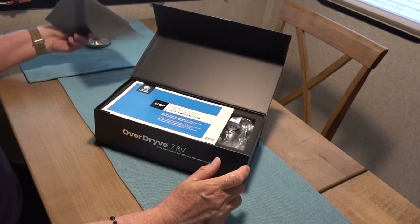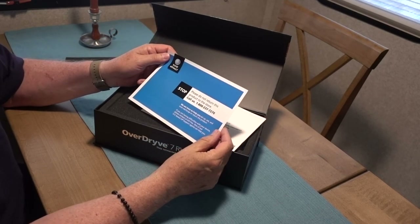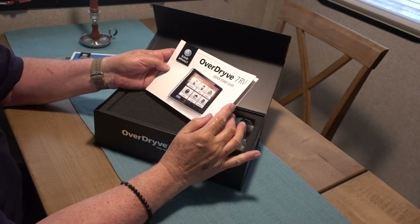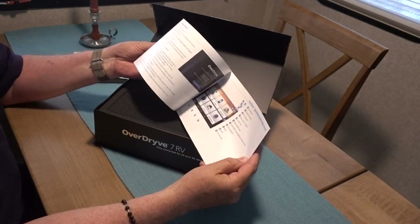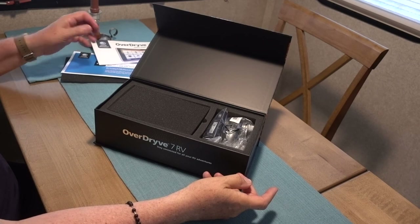There's your obligatory information — don't send it back to the store, call us if you've got a problem. And then the manual, which I may actually have to read because there are a lot of features I'd like to learn how to use. We'll do the manual later.